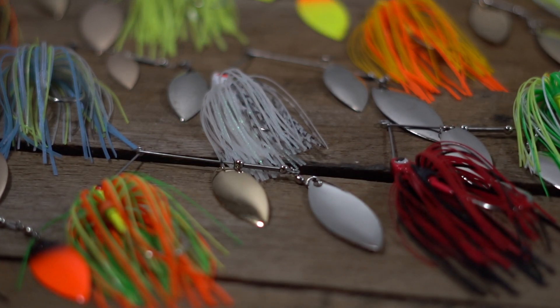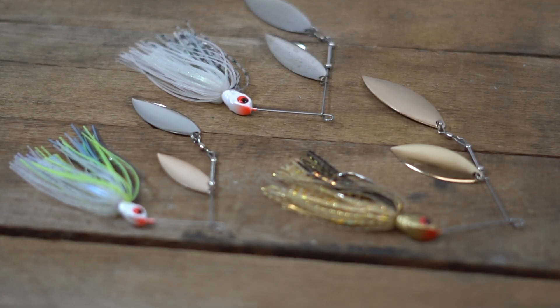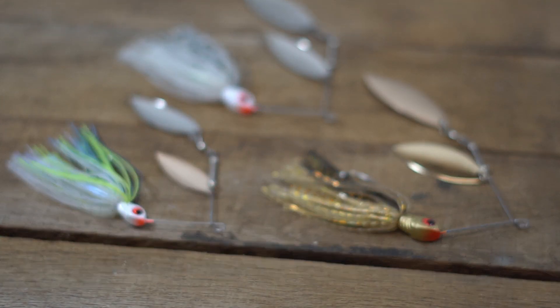The Reed Runner Spinnerbait comes in 15 fish-catching colors. There are three brand new colors including Sexy Shad, Gizzard Shad, and Gold Shiner.